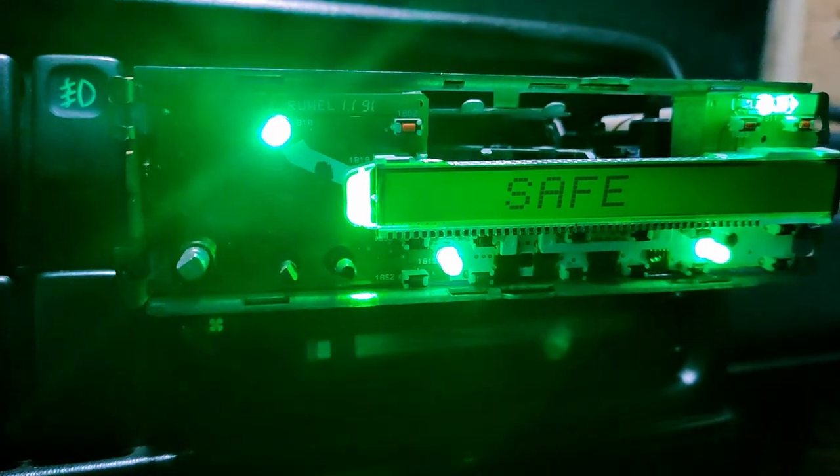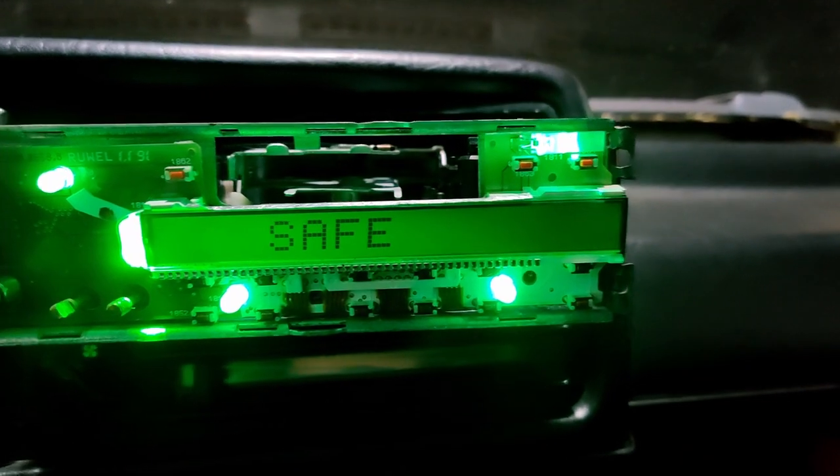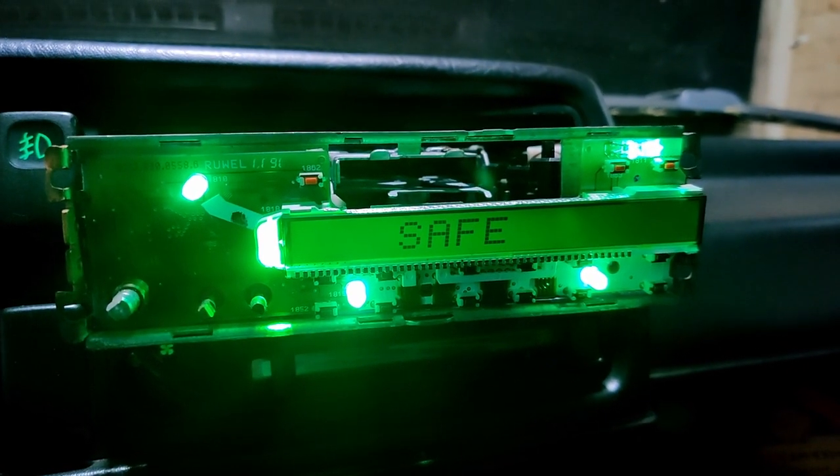Before putting it all together I just wanted to test it – and it looks pretty damn awesome! Great success!